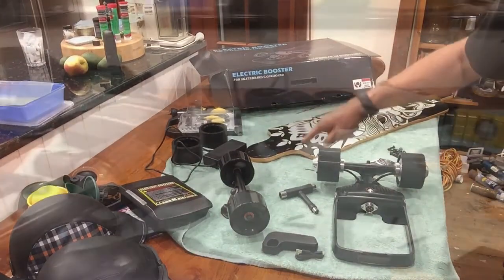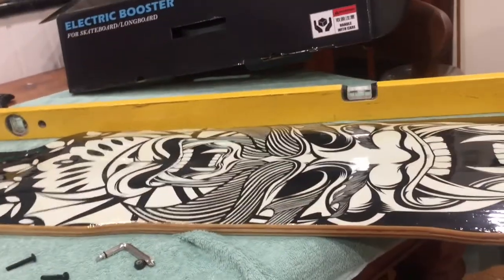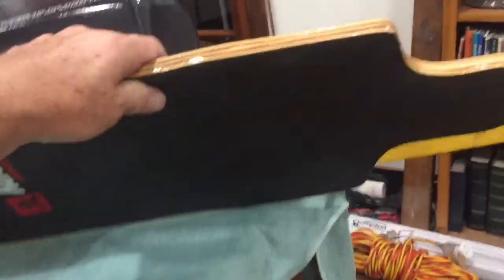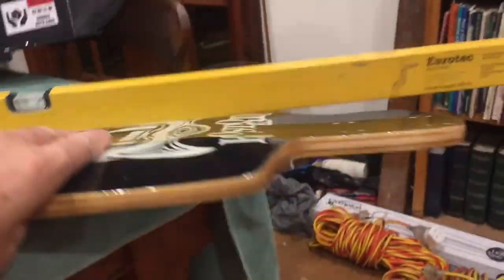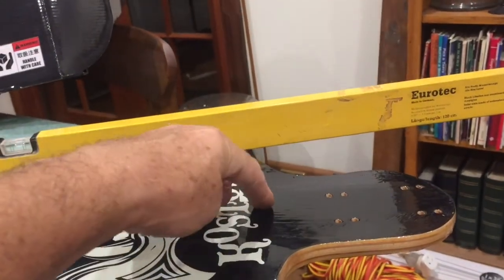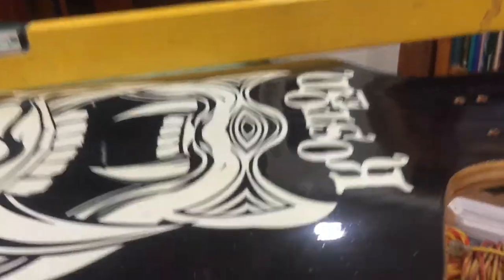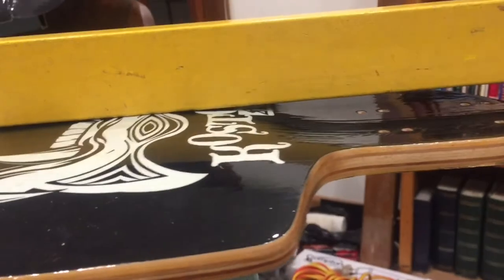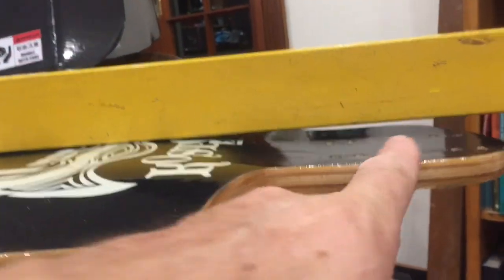Just one little hiccup — I just realized this thing sits flat on the deck, and my deck, beautiful as it is with the W concave and all that, unfortunately has a drop-down end. See, it just drops down. So this particular area drops down — I put the level on it and it's going to sit flat with this board, but you can see there's a significant gap in there.